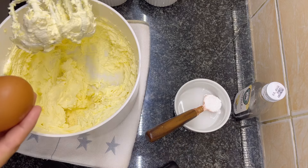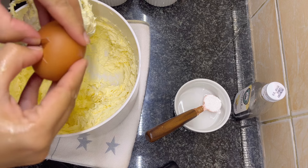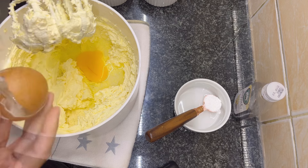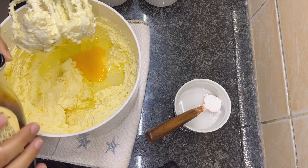Now add one room temperature egg and one teaspoon of vanilla essence.